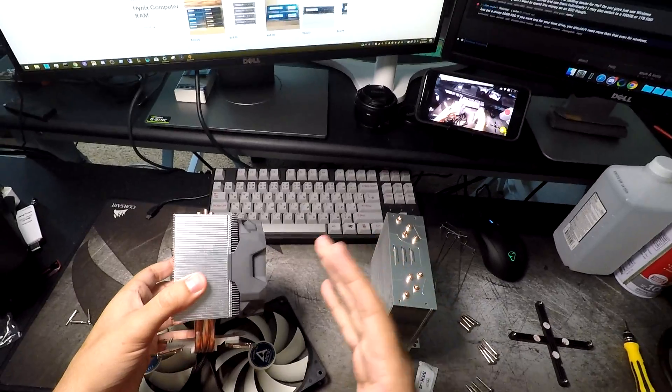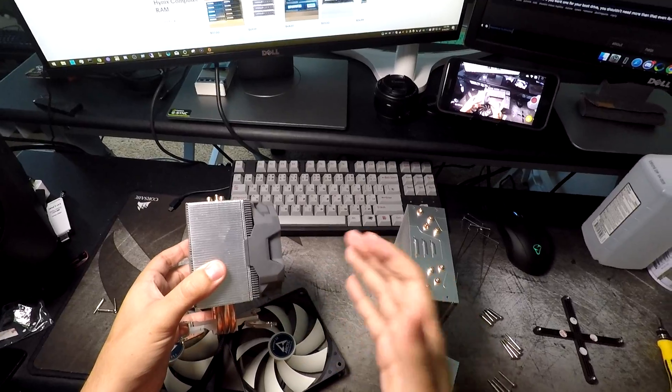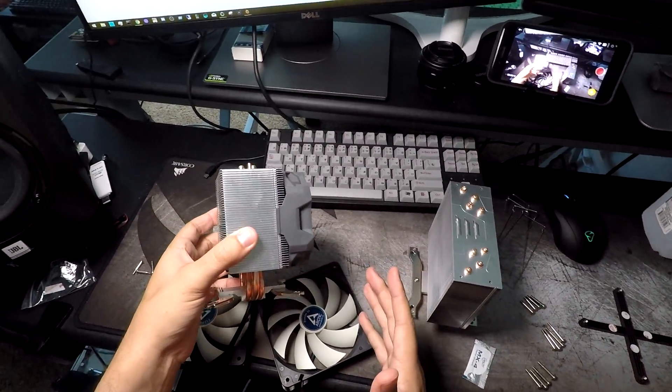These things are really, really overbuilt — not in a bad way. They can dissipate a lot more heat than most of the processors we're using anyway. So even running them fanless isn't a huge deal.